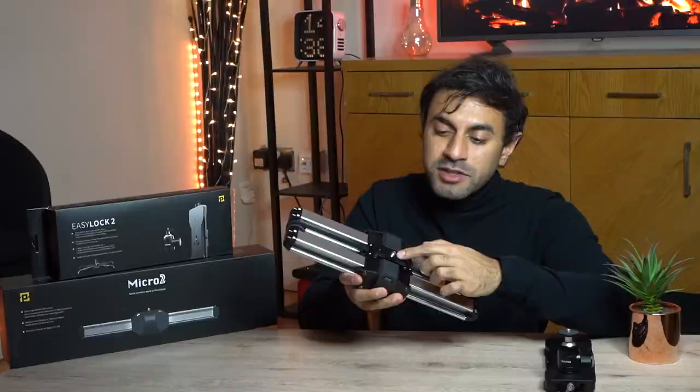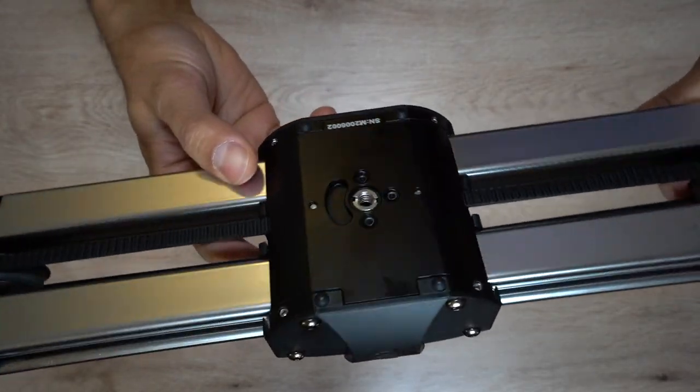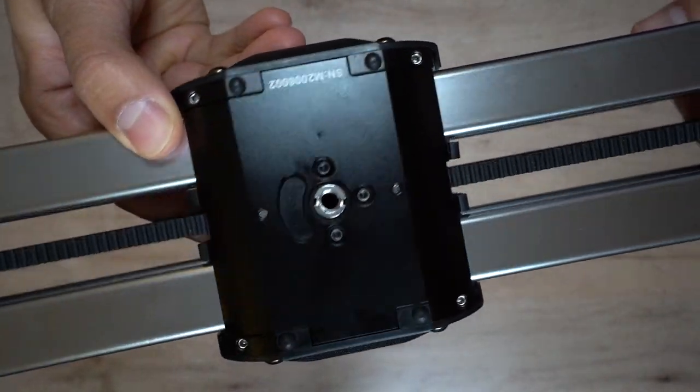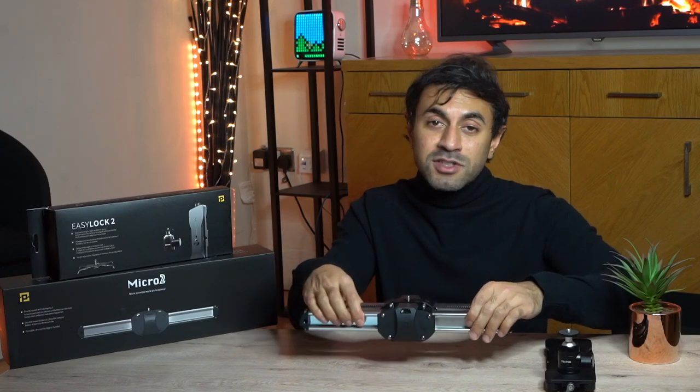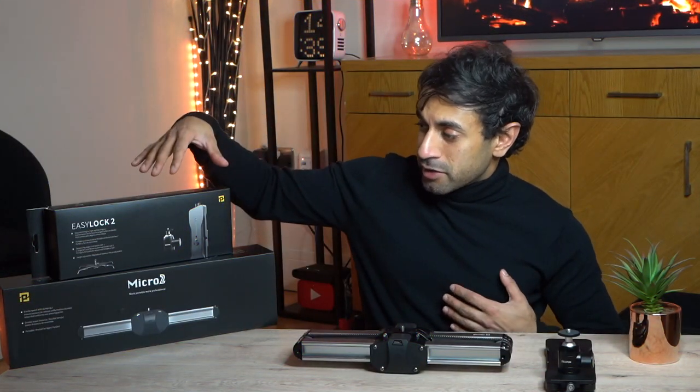At the top you have the quarter mounting screw, which is for your cameras. At the bottom you have the 3/8 screw, which is for your tripods. Like I mentioned, it does come with a screw adapter in the box, so if you want to use this for any other mounting situation then you'll be covered there as well.